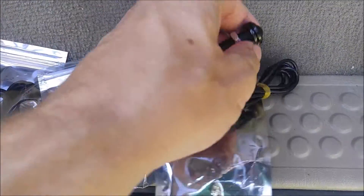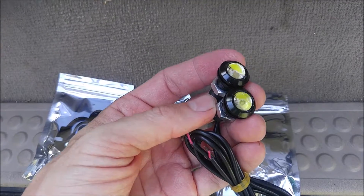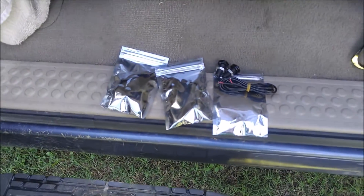Today I got to class. I'm reviewing these 9 watt LED bulbs for your vehicle — anywhere where you need a nice bright LED spotlight. It can be on your motorcycle, your boat, wherever you want to put them.